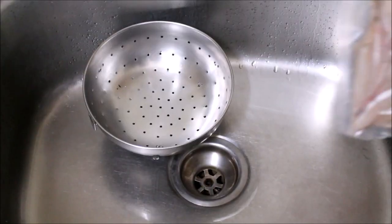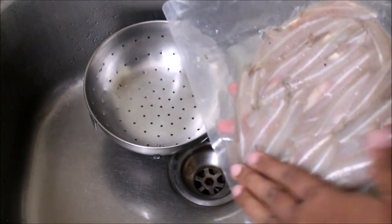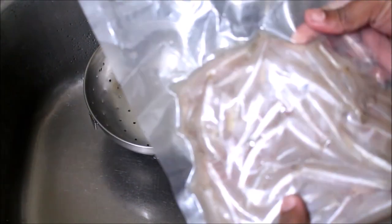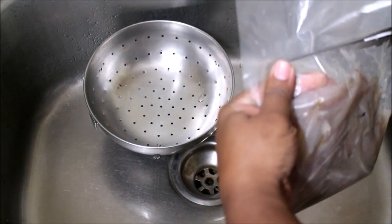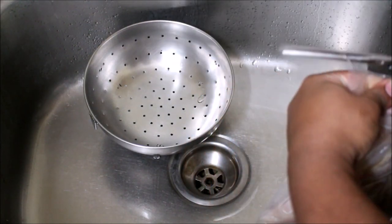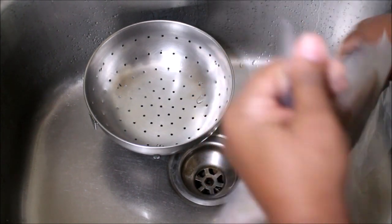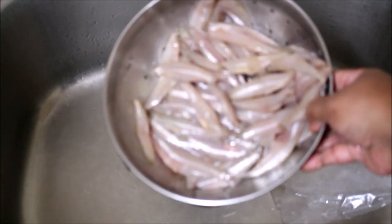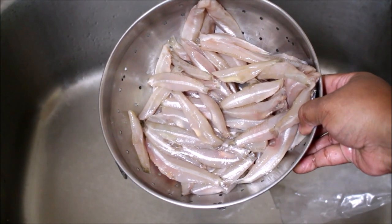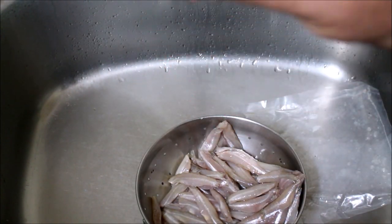I am going to start preparing the anchovies. I purchased 500 grams of fresh anchovies from Fresh to Home — it is already pre-cleaned. They remove the head part, gut, and tiny scales. It is vacuum sealed with no preservatives or chemicals, and packaged fresh as per your order.